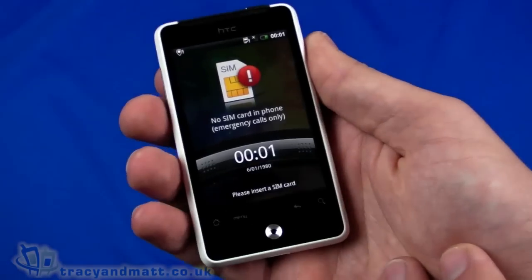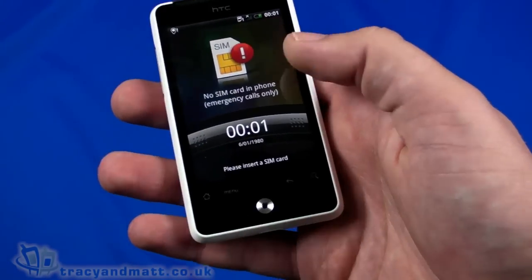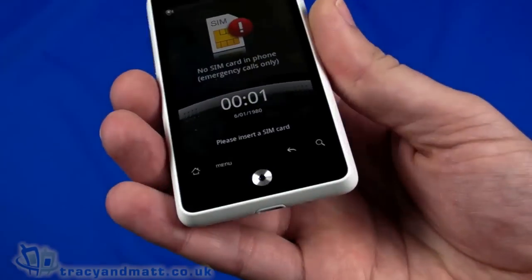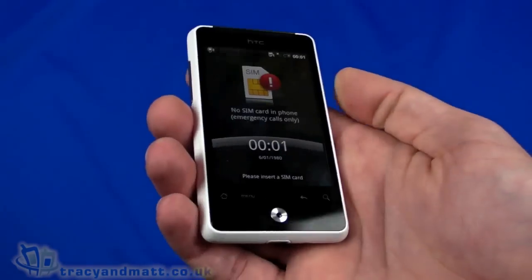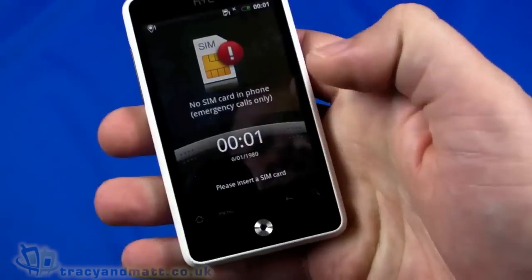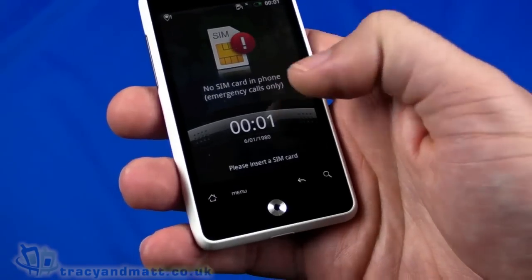It's running Android 2.2 Froyo. As I say, it's been around for a while. The HD Mini incidentally ran Windows Mobile — it was probably the last Windows Mobile phone HTC produced. At the time we looked at the HD Mini we liked it, but thought it would have actually been better with Android, and indeed that's what HTC have delivered with the Gratia.